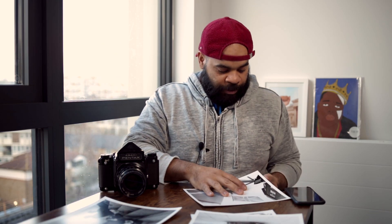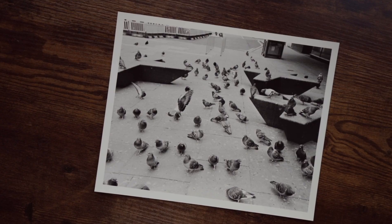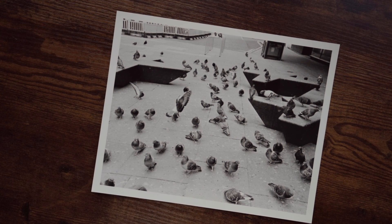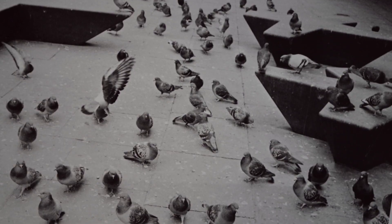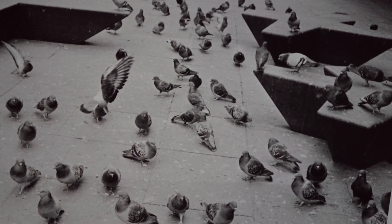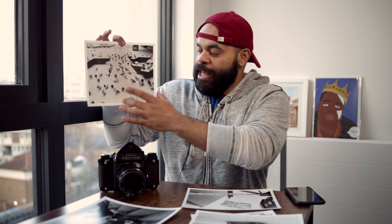Got a couple more street shots to show you. This one is just of a bunch of birds — I took this photo because, as you've probably seen, I like photographing pigeons. I think they're the most interesting city dwellers. And there's just a ton of pigeons here — why are there so many pigeons? So I saw this scene and I had to jump on it. Just showcasing the different tones here, a random street shot. In this case you don't see that much grain, and I think it's because there are a lot of bright parts to the image — the grain in the highlights typically becomes much less noticeable than when you look at the shadows.